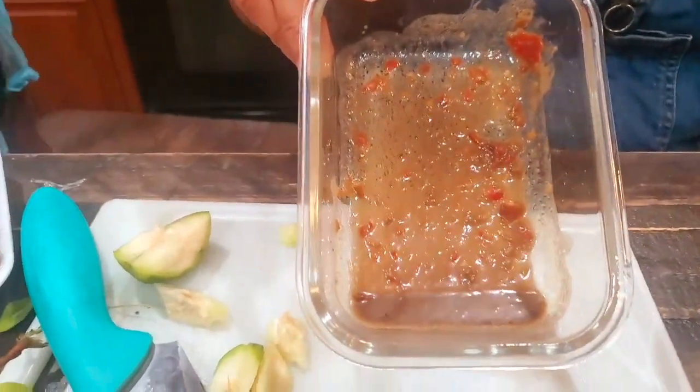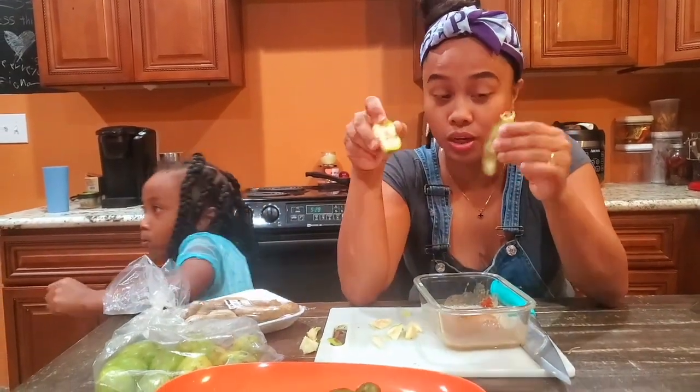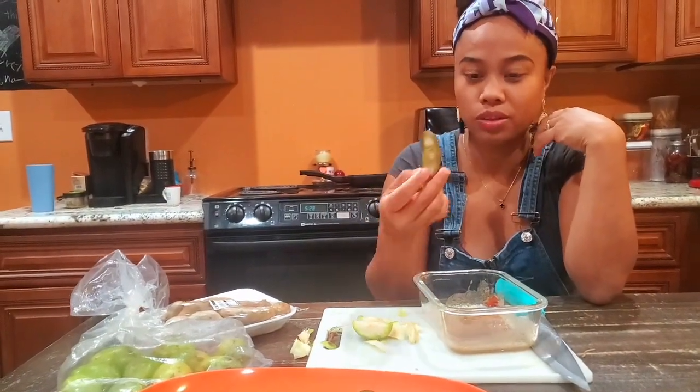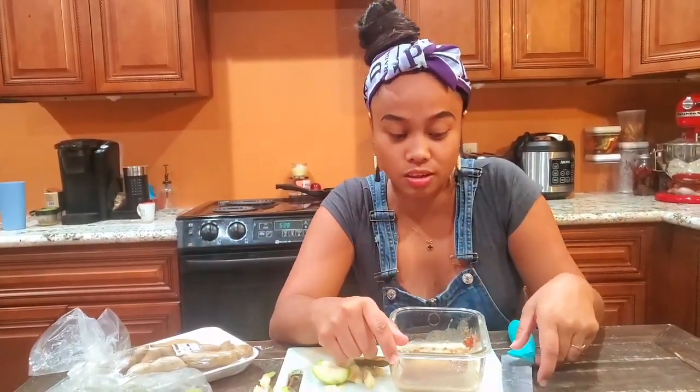That's it, guys! We just wanted to share with y'all how june plum and tamarind taste. I really like the june plum the best — probably because I've been eating it since I was a small kid. Thank you all for watching our video today. Hope you enjoy it and go try some june plum and tamarind yourselves. As always, spread love — I love y'all, bye for now!